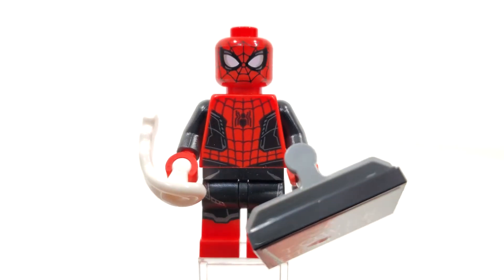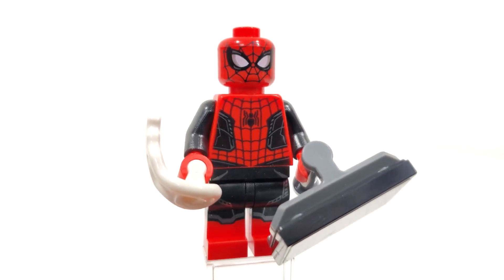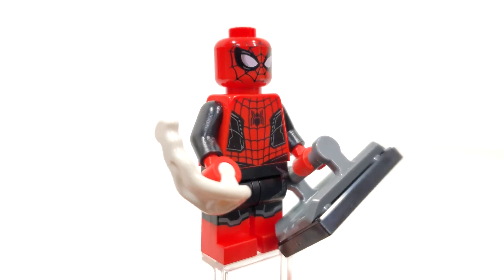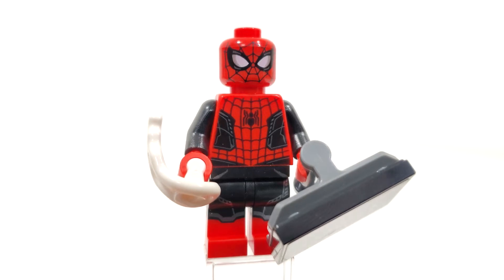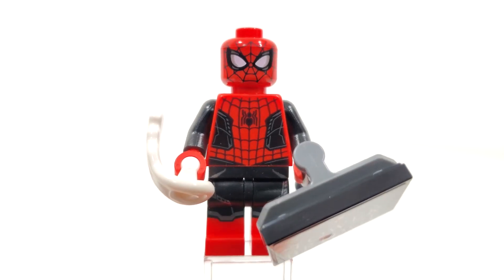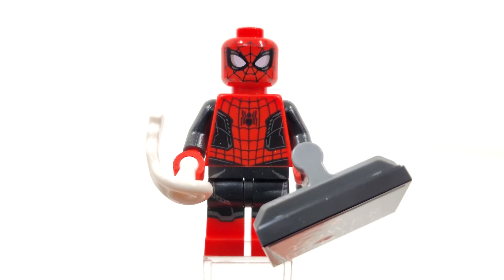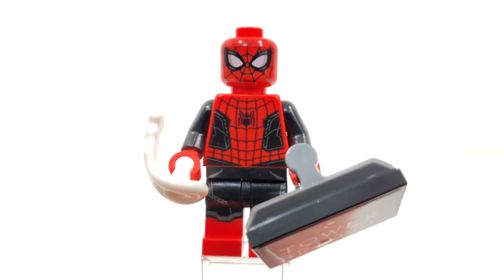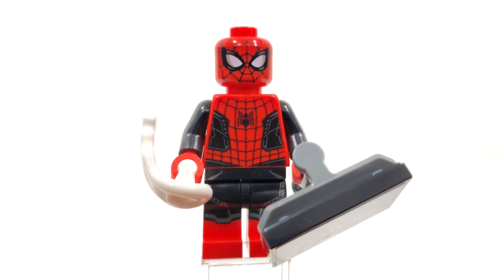The sole reason most people want this polybag is the Spider-Man minifigure, with dual molded legs and really nice printing overall. However, this figure is not exclusive to the polybag — you can also get him in the Spider-Man vs. Mysterio's Drone Attack 4+ set from last year. So not really a special figure, but still awesome to get him outside of a 4+ set.